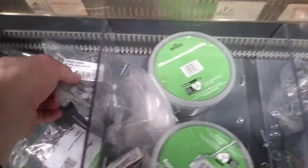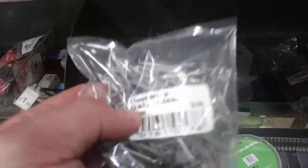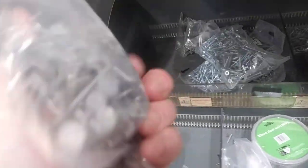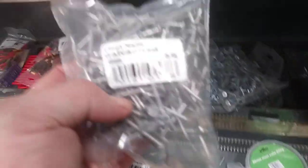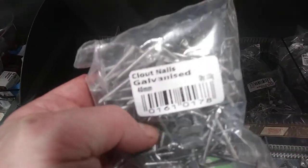These clout nails are good — I need some of them when I put some felting on the shed I'm building. Well, it's going to be a potting shed. I've found some scrap wood and I'm going to use some of these — I was talking about it the other day.